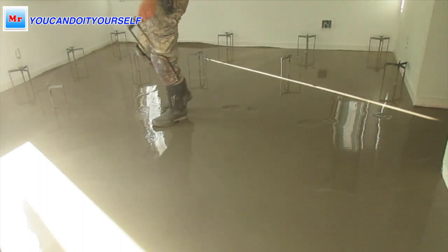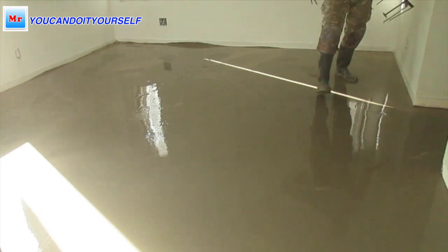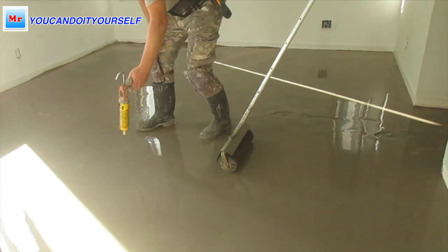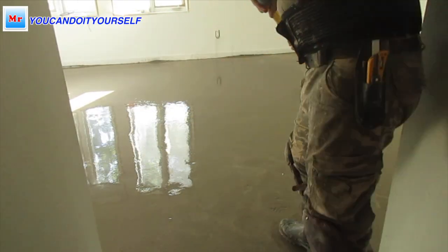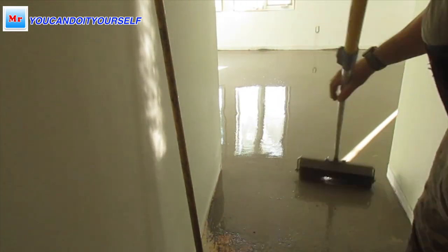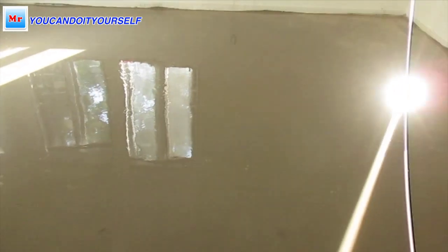Preparation took three to four times more time than the actual leveling. For this room I spent about three barrels — nine bags — and maybe 20 minutes to fill and roll it out. But preparation took around one and a half to two hours. Always be very picky when you do preparation because self-leveling compound will find any holes and leak downstairs very fast and make much more trouble.